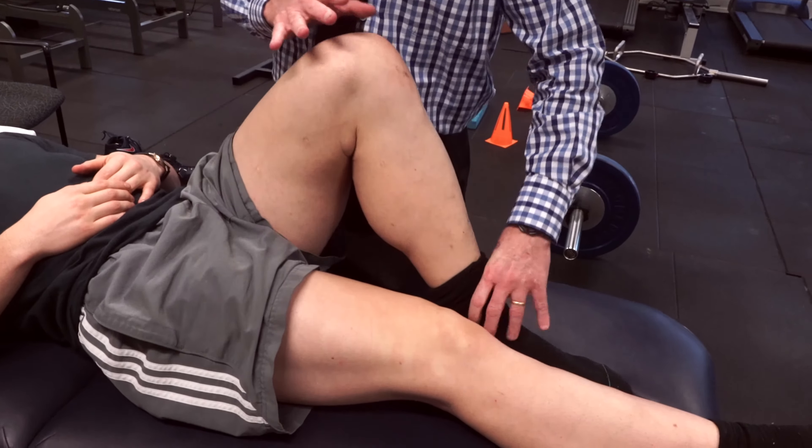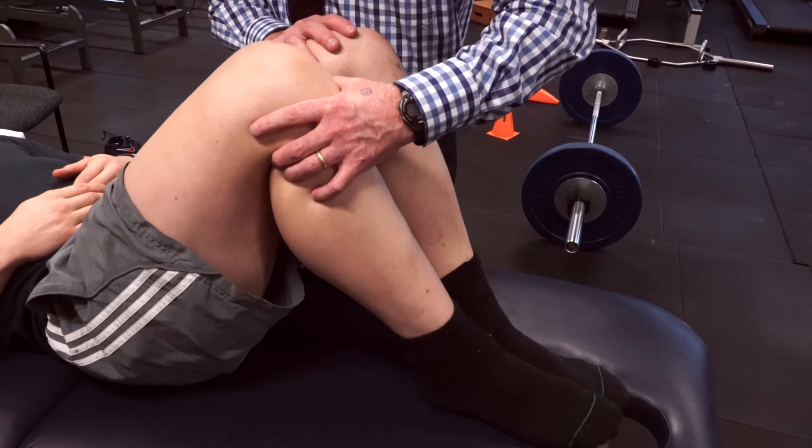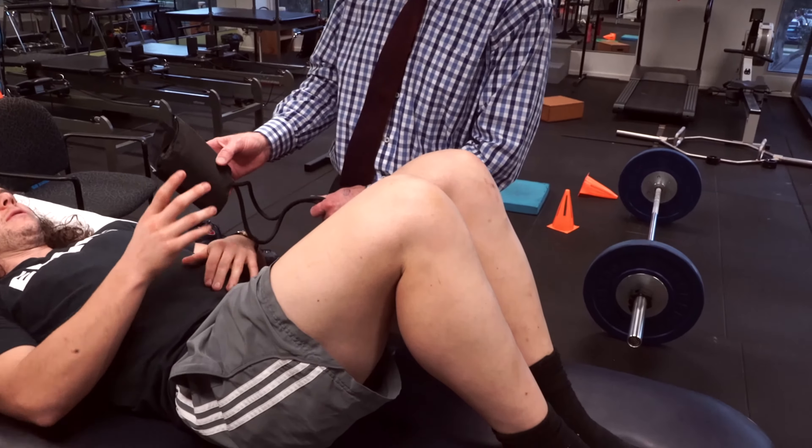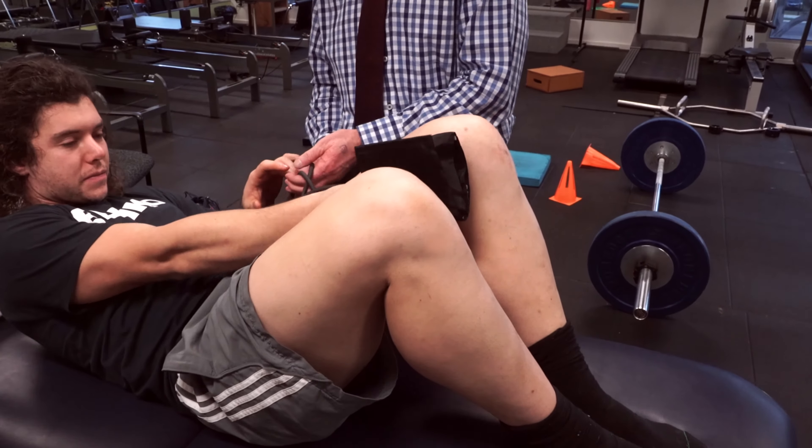Hi, my name is Paul Coburn and I'm from Mill Park Physiotherapy. Today what I want to demonstrate to you is a technique for monitoring your pain if you have one of the conditions that come under the heading of osteitis pubis.